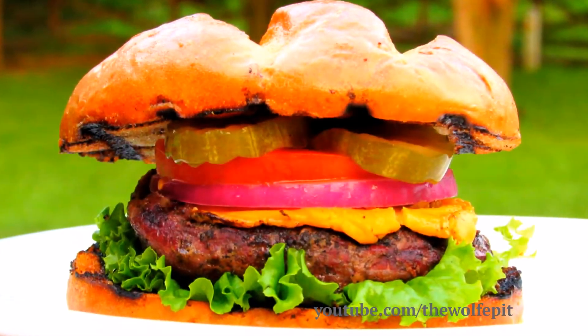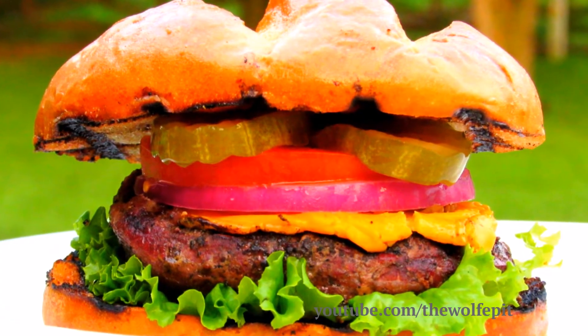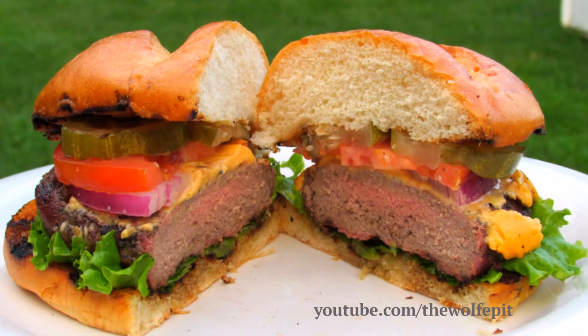And there you have it — a Hereford USDA Choice Bacon Wrapped Chopped Steak Burger. These burgers were fantastic. Great flavor, moist, tender, very delicious.